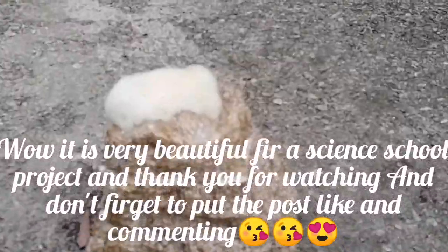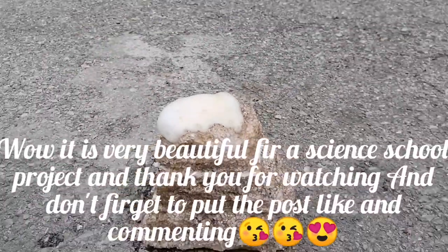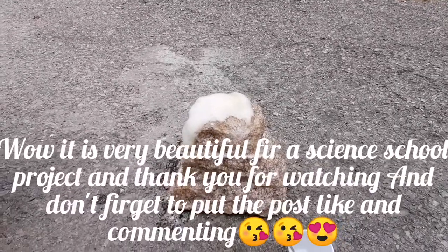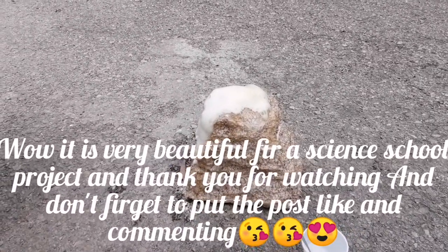Wow, it is very beautiful for a science project. Thank you for watching, and don't forget to like and comment.